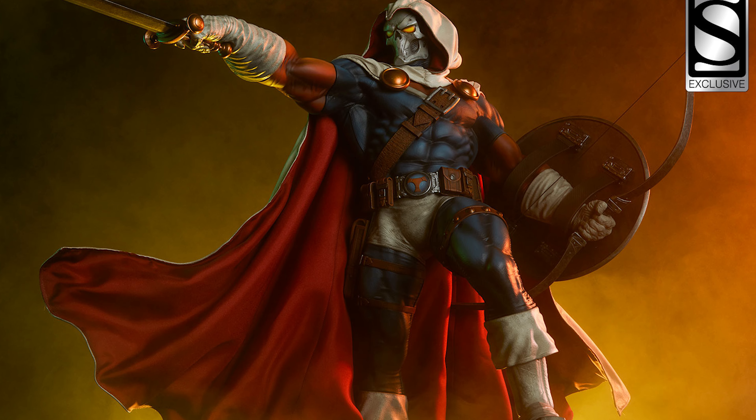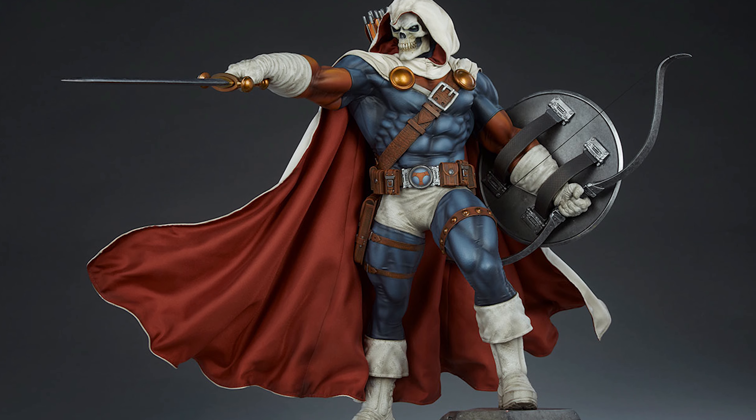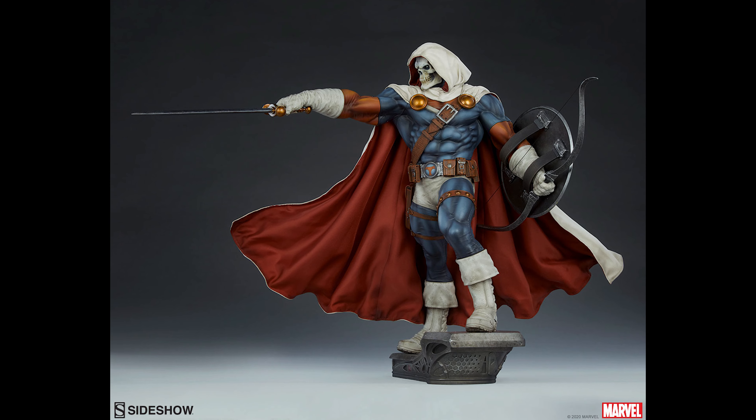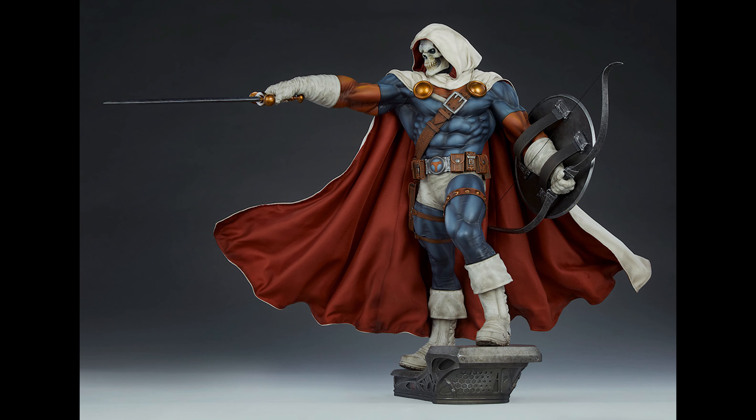Let's knock out the technical specs: Taskmaster stands 21.5 inches tall and 25 inches deep. He is made of polystone with a fabric cape and will run $580 for the regular edition and $595 for the exclusive that features a swap-out head.